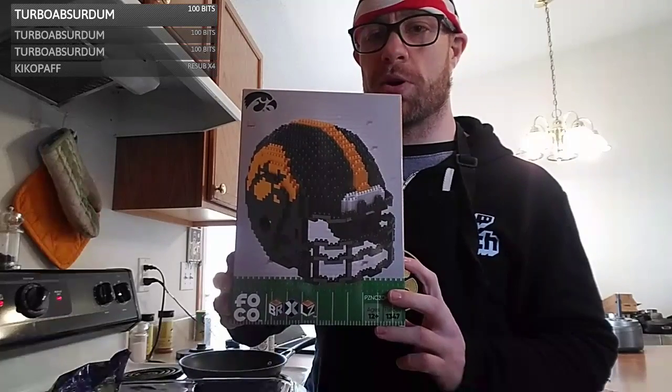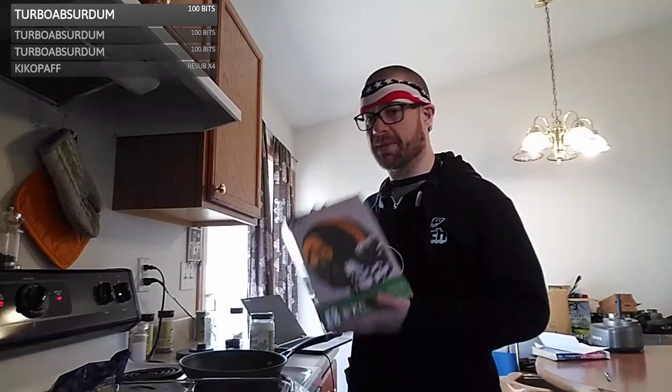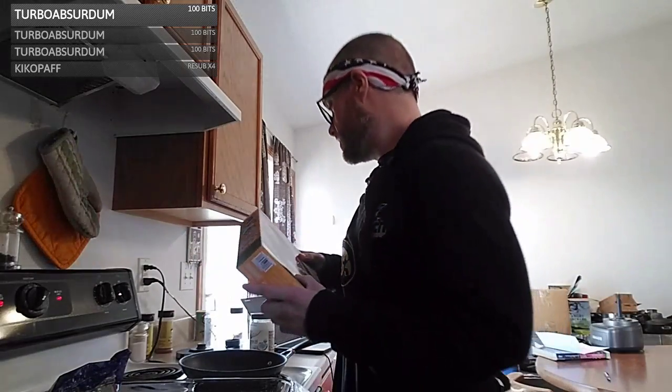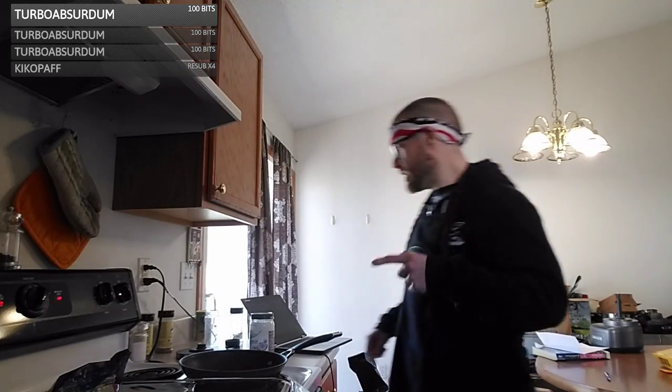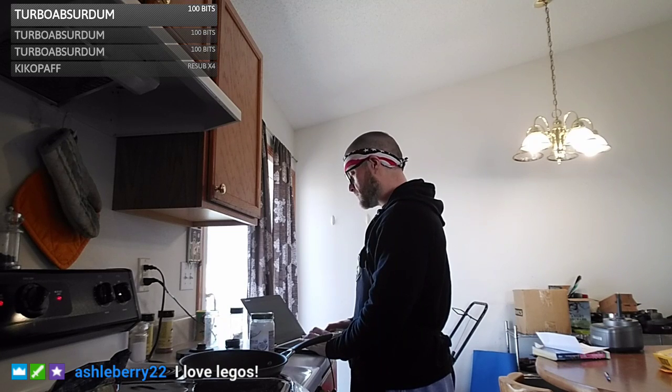This supposedly takes three hours, so I won't put you guys through all of that. Maybe I'll start it out, chat a little, do some more Hearthstone later. I got this Lego set for Christmas and I want to work on it. Let's get started on the meatloaf — everything is preheating. I'm going to link the recipe in chat.